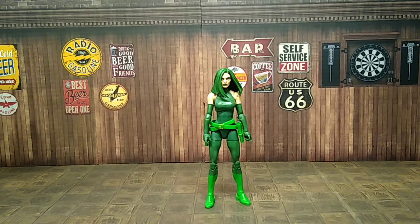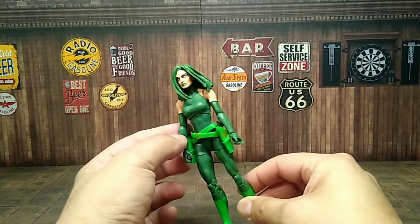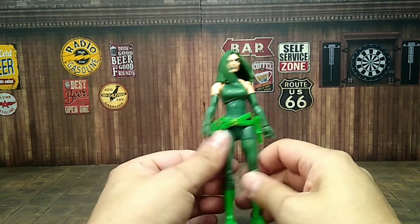Here we are with Madam Hydra out of the box, looking cool. She's my favorite color — green — so I'm cool with it, I appreciate it. But it's pretty much a basic Marvel female body mold with nothing major, no double joints.